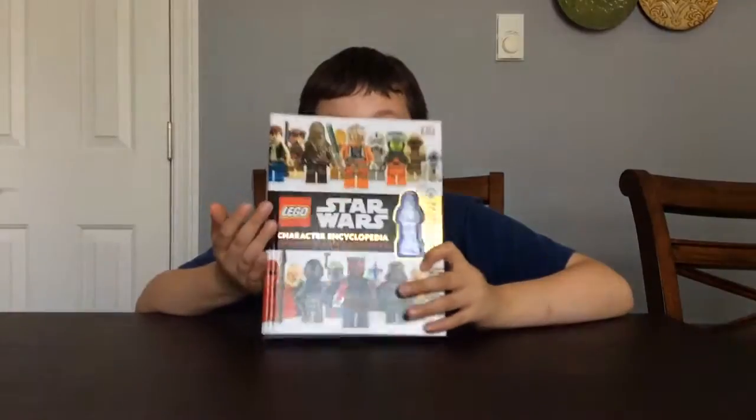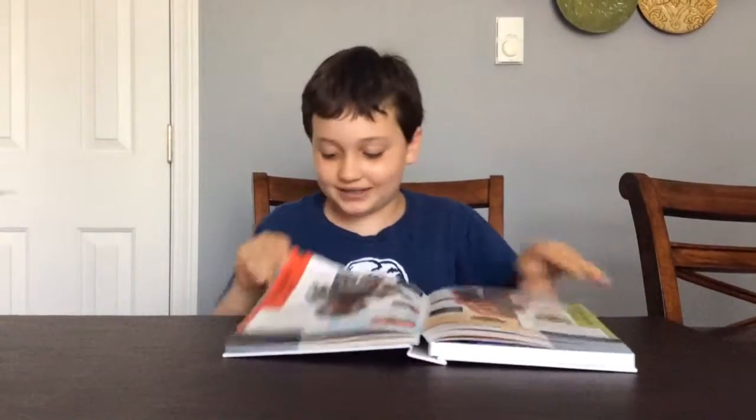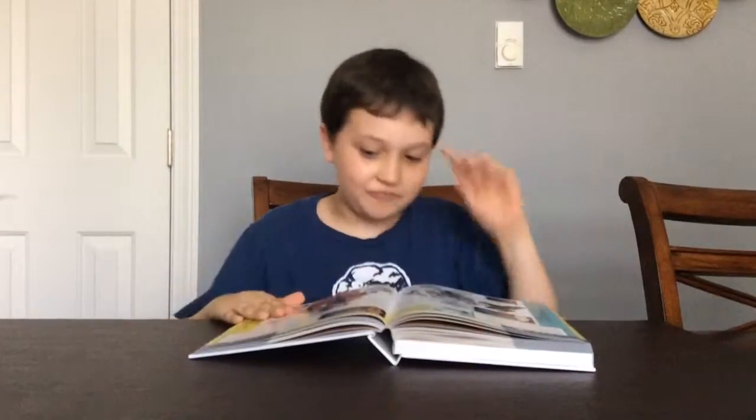Now this book has everything — well, not everything everything — but every minifigure you can ever think of. It has 287 pages, so that's a lot of minifigs and a lot of information.